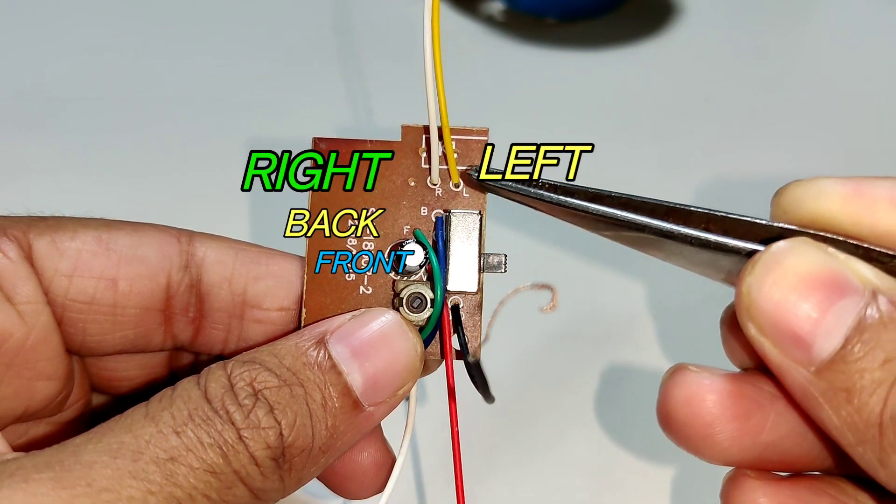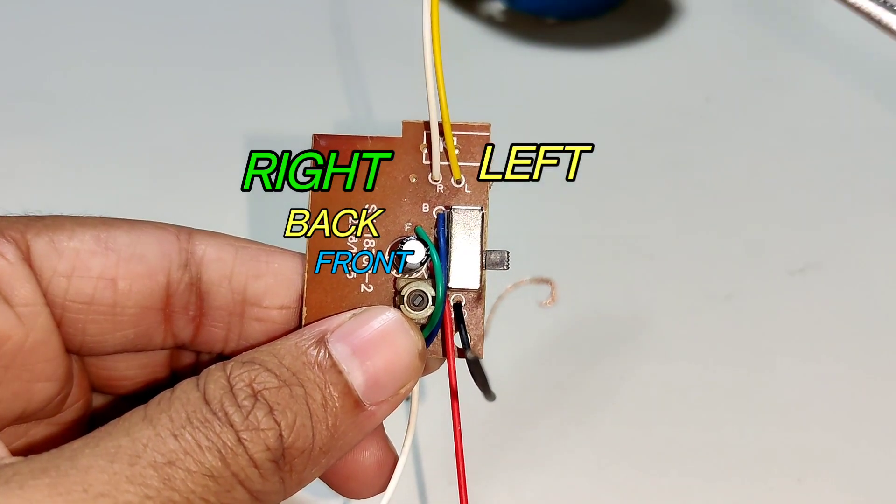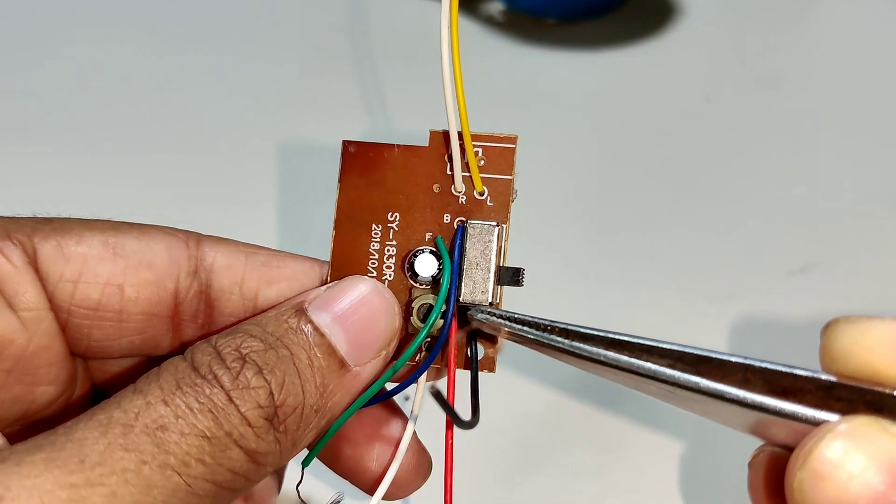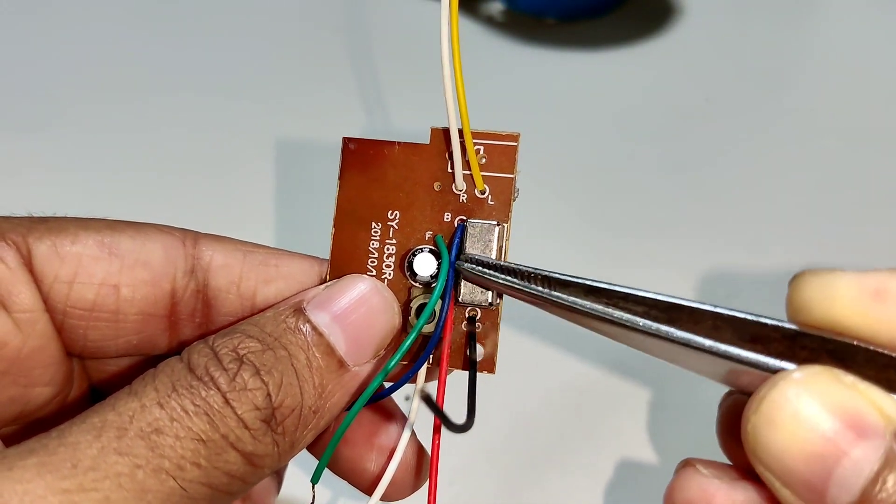This circuit has both left and right wires, and this controls back and front. This is the negative terminal and this is the positive terminal.